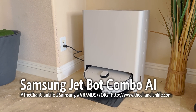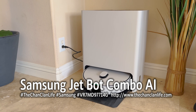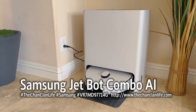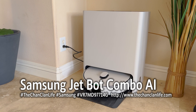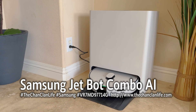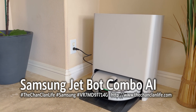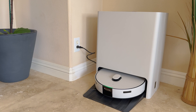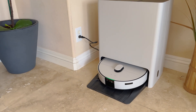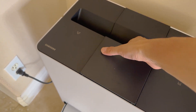Hey Tech Talk viewers, this is Dan and this is our review and demonstration of the new Samsung Bespoke AI JetBot Combo Mop and Vacuum. This is the latest iteration of Samsung's robot AI vacuum cleaner, but it features not only a vacuum, but also a mop with a station that allows you to automatically fill water.